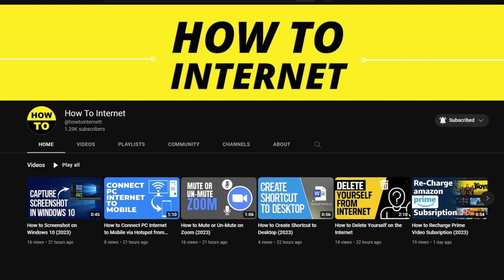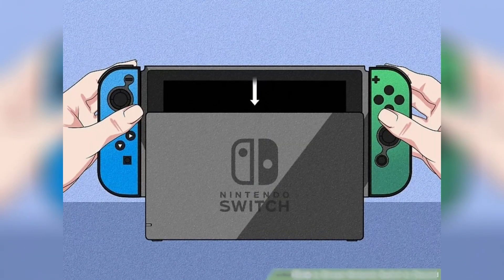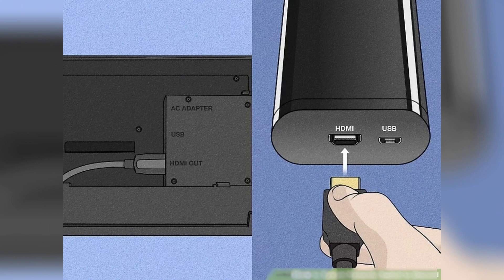First, start by inserting your Switch into the dock. This will allow you to connect the USB-C ports on the Switch to the dock, creating a solid connection. Next, connect the HDMI cable from your dock to the capture card.